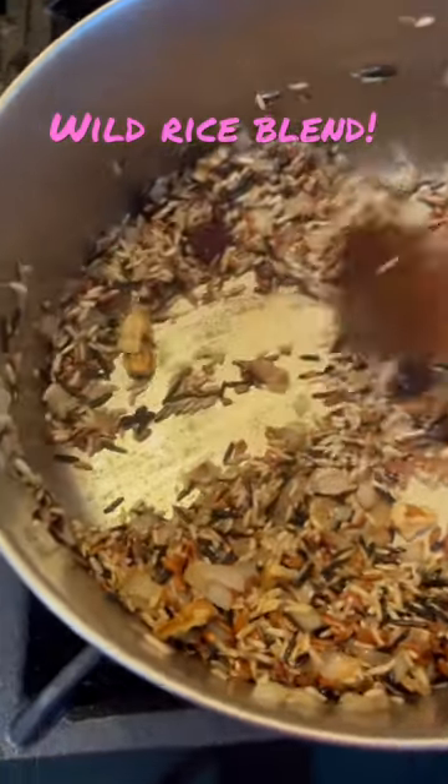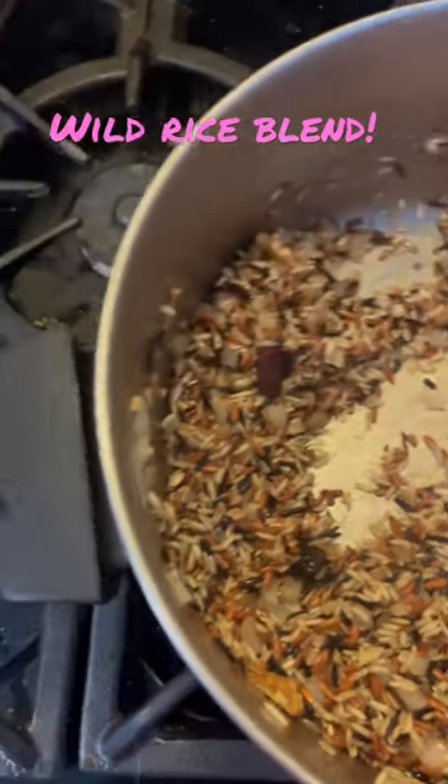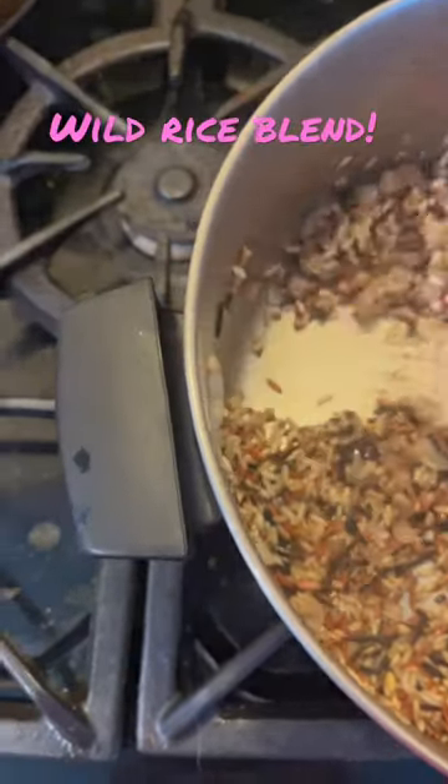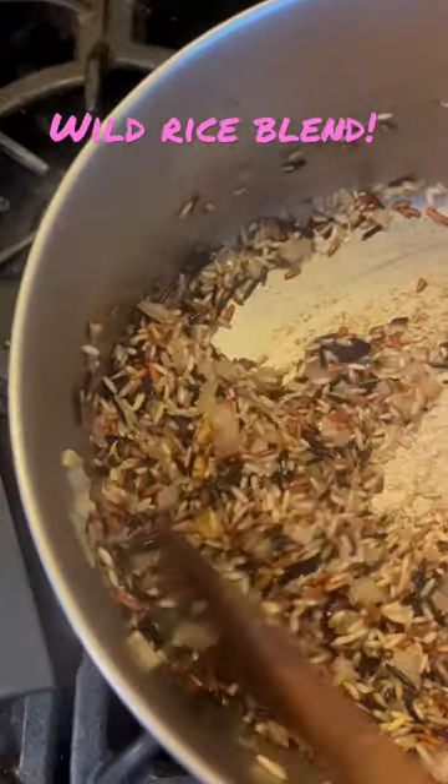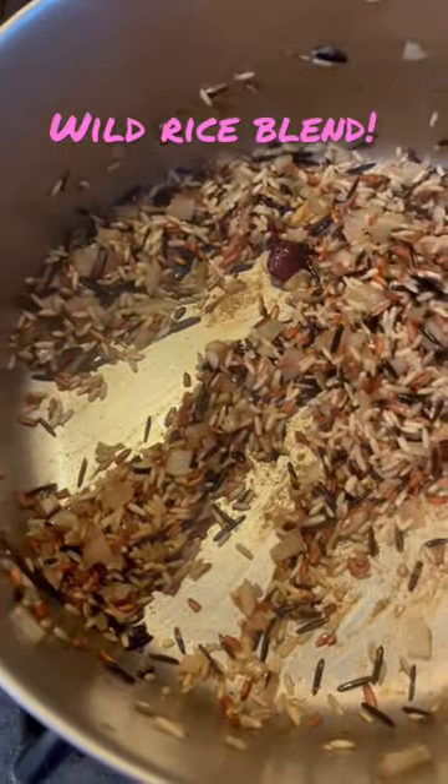I'm making wild rice — this is a mixed blend. I'm going to turn down the flame a little bit, but in the bottom there is cinnamon and clove. If you don't want to use onion, you can use hing.